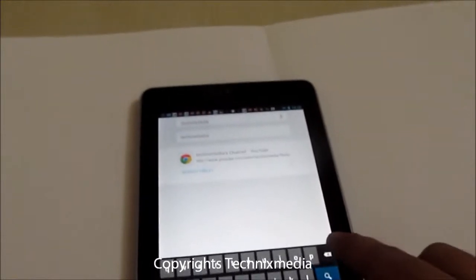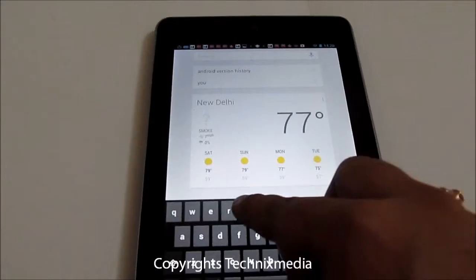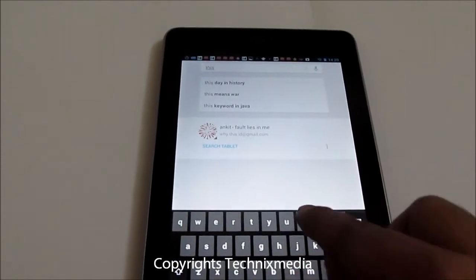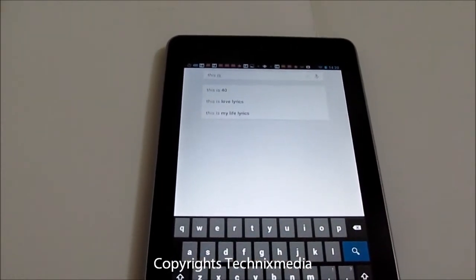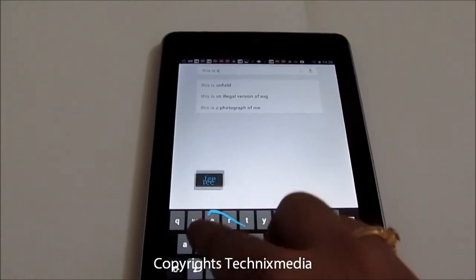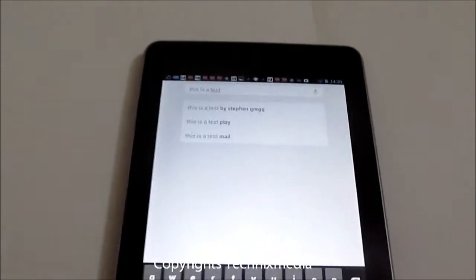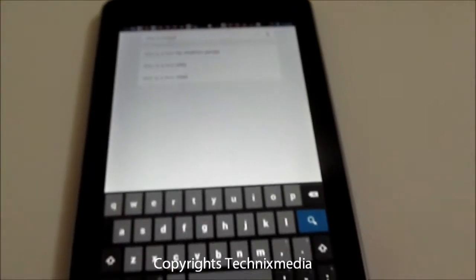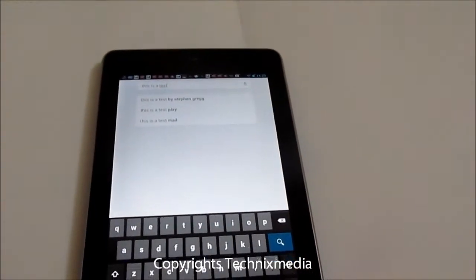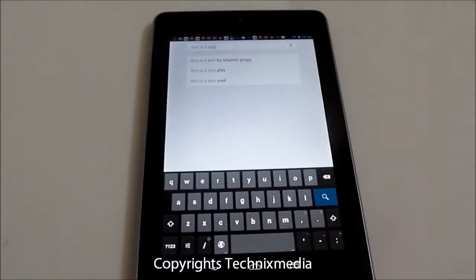Now let's try typing some text using this feature. It has easily detected what we want, and overall typing speed using this particular method is very fast. You can type as fast as you can using this new feature.